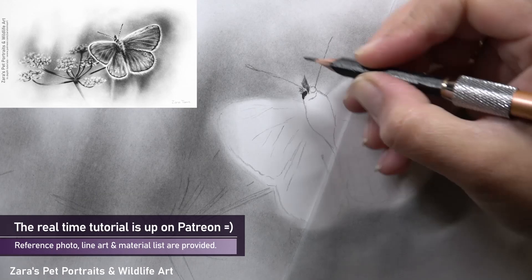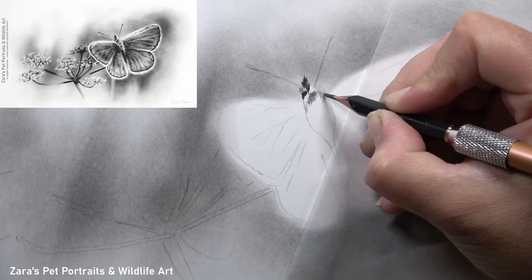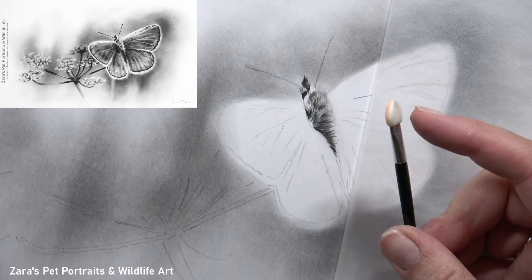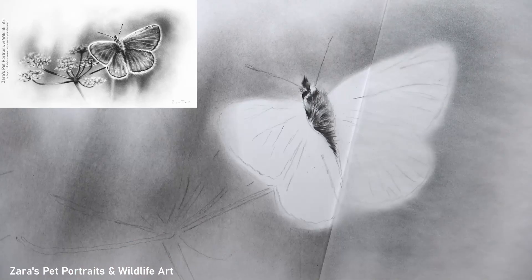I'm allowing the white of the paper to show through here. I recommend doing this whenever you've got any area of a portrait that will need brighter highlights. For example, if you've got a dog portrait and there's a bright white reflection in the eye, draw around that reflection so the white of the paper shows through. You can darken it later in stages if needed, but you've also got it as bright as required right from the beginning. Now I'm working with my graphite pencils to apply graphite in stages.